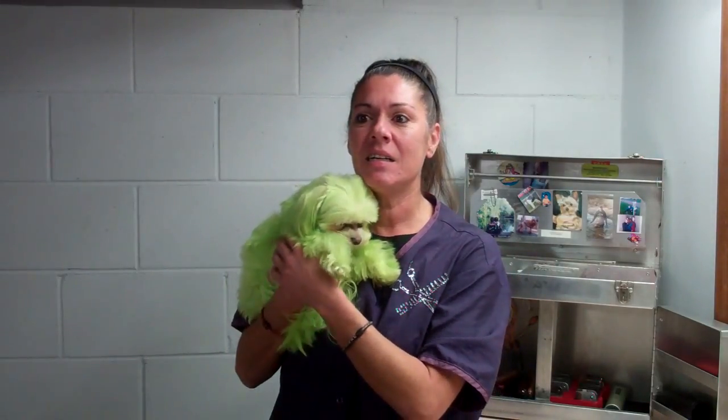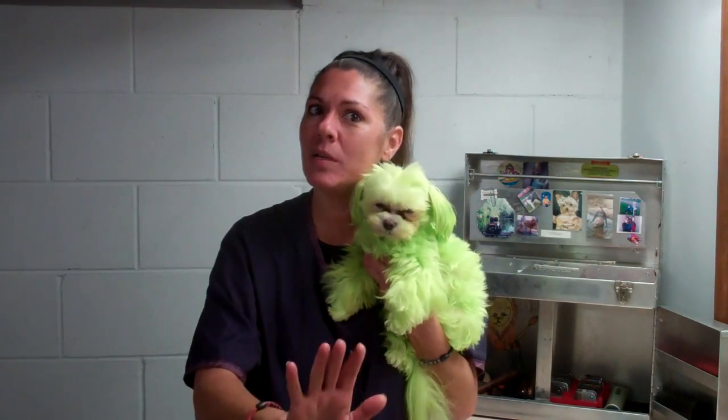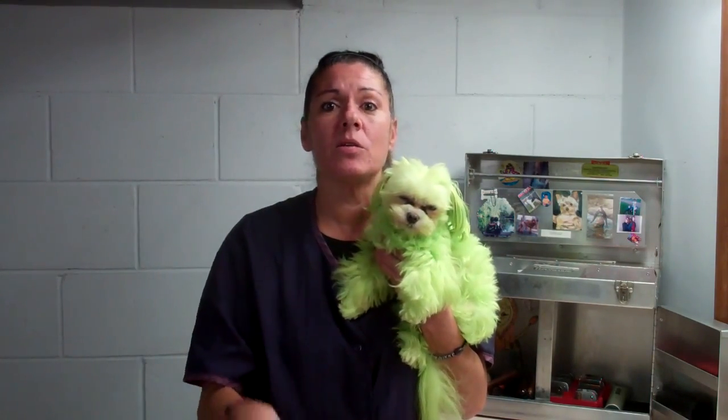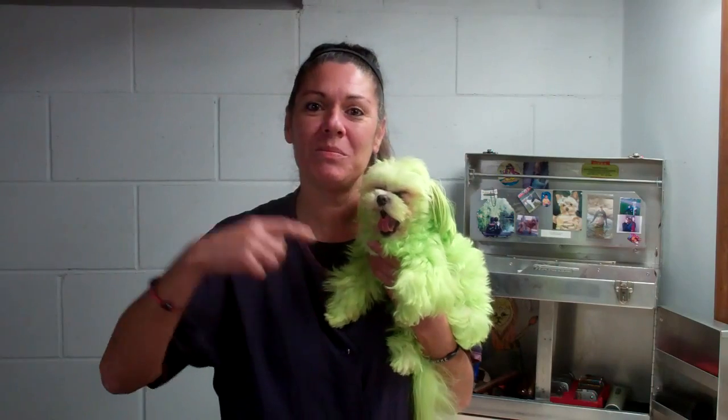My disclaimer: he started developing this problem at the very first week of October, around the 3rd, when I started noticing severe staining around his eyes. He was not dyed until the 27th of October, so that has nothing to do with it. It was a pet-safe dye — I don't even want to talk about that.